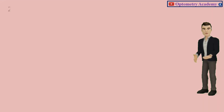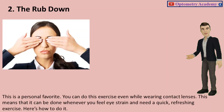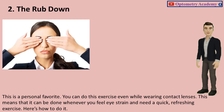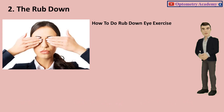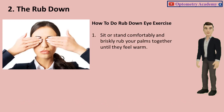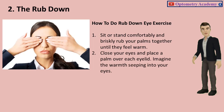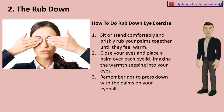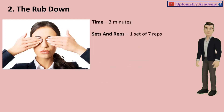Exercise 2: The Rub Down. This is a personal favorite. You can do this exercise even while wearing contact lenses, meaning it can be done whenever you feel eye strain and need a quick, refreshing exercise. Sit or stand comfortably and briskly rub your palms together until they feel warm. Close your eyes and place a palm over each eyelid. Imagine the warmth seeping into your eyes. Remember not to press down on your eyeballs. Time: 3 minutes. Sets and reps: 1 set of 7 reps.